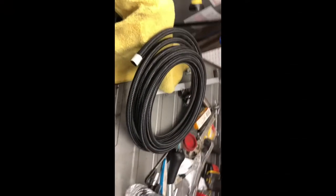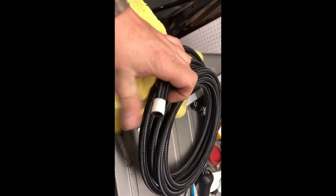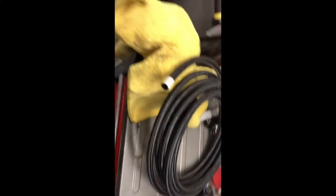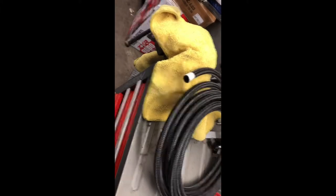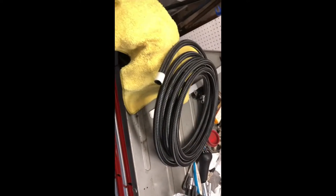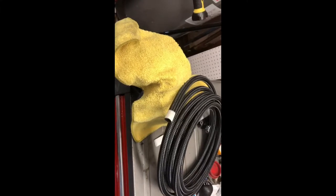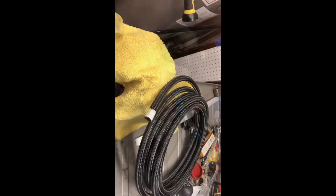The hose I'm using is 6AN — it's a braided stainless steel with a teflon coating, which gives it that black look and it's very durable. AN fittings can be kind of tricky, so if you've never done it before there are some good videos on YouTube. You just have to take your time and be patient because it can poke you or you can ruin stuff.